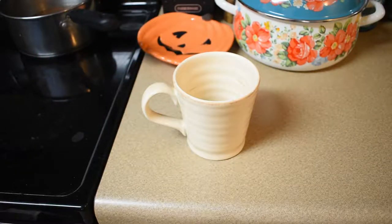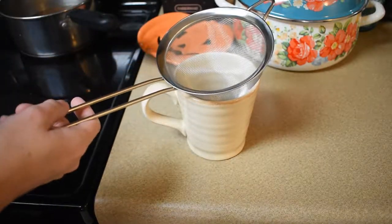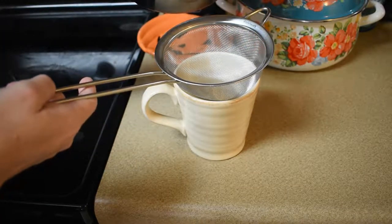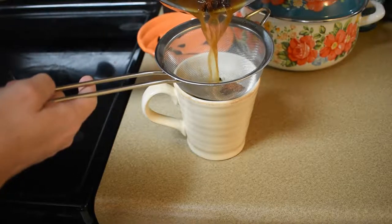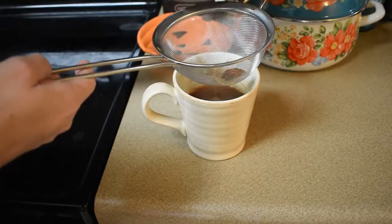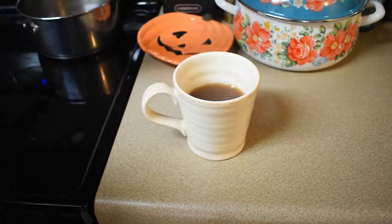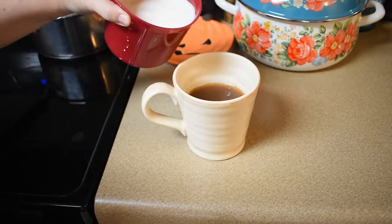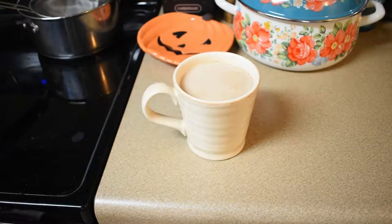Okay, let's assemble our latte. We need a strainer, and pour your cup about two-thirds full through the strainer — that's perfect actually. Then fill the rest with your warm frothy whole milk. Oh, that looks beautiful!